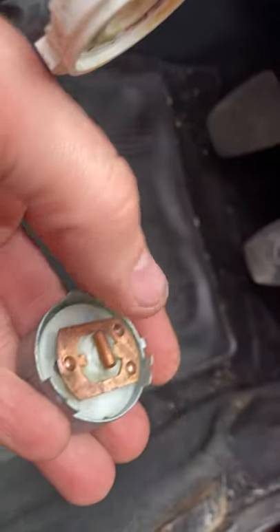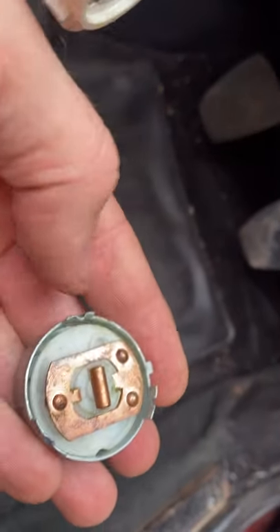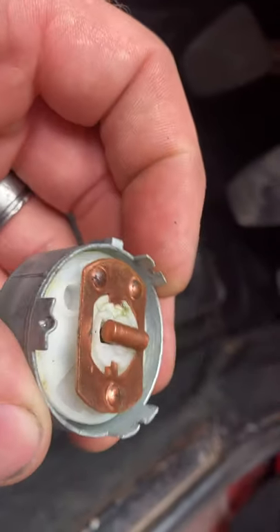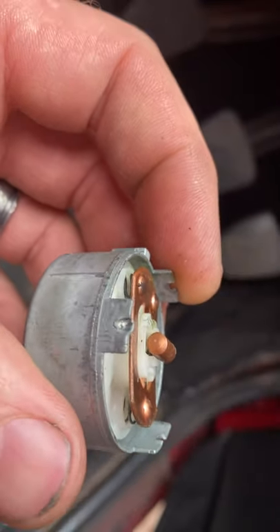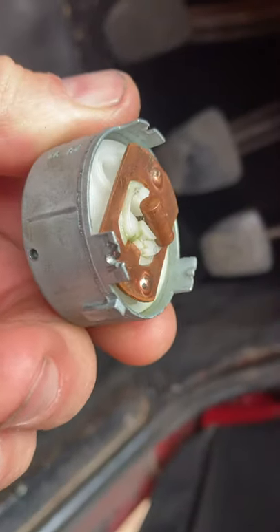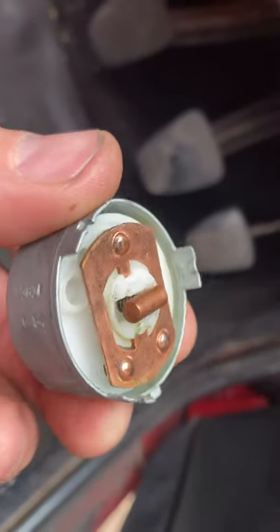Inside here there are some contacts and a little spring under the centerpiece — I think this whole central bit comes out. But all I need to find is this metal cup surround with an intact clip right there. These two are broken, so I need one that's intact on all three clips, if you can see what I mean.